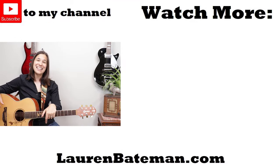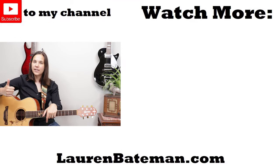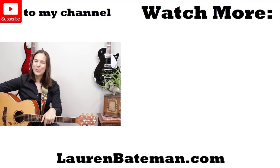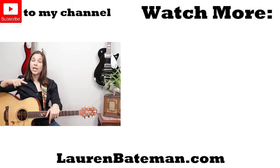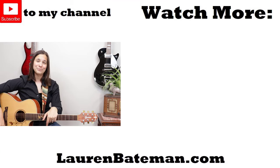I hope you guys found the tips in this video helpful. Don't forget to like this video and leave a comment below — maybe you have a question about the guitar and I can answer it in another video. YouTube is going to pop up a couple of videos over here, go check those out if one of those interests you. I would love to see you guys in another lesson video.